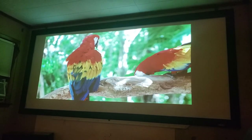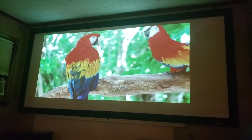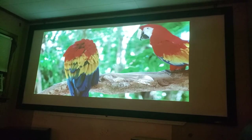Those cheap projectors claim 6,000 lumens. This is 3,000 lumens, and it is really bright. The room is fairly well lit up here, and you can have lights on with this — it doesn't really affect it all that much.